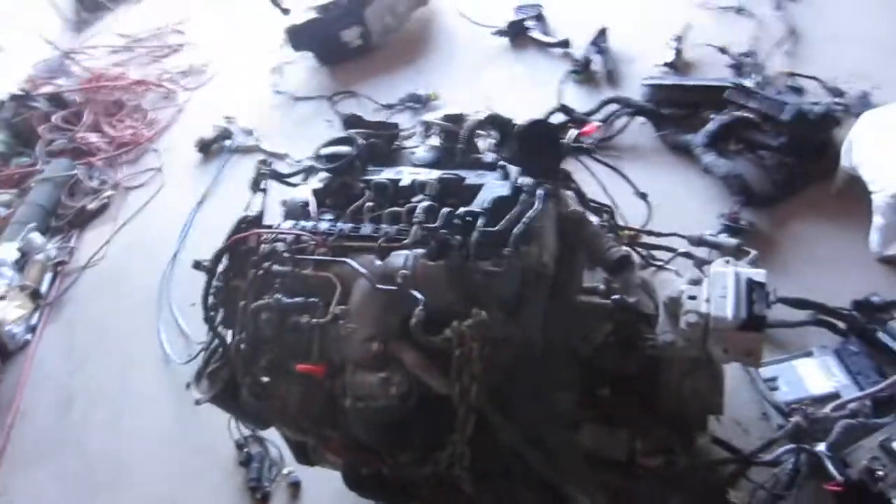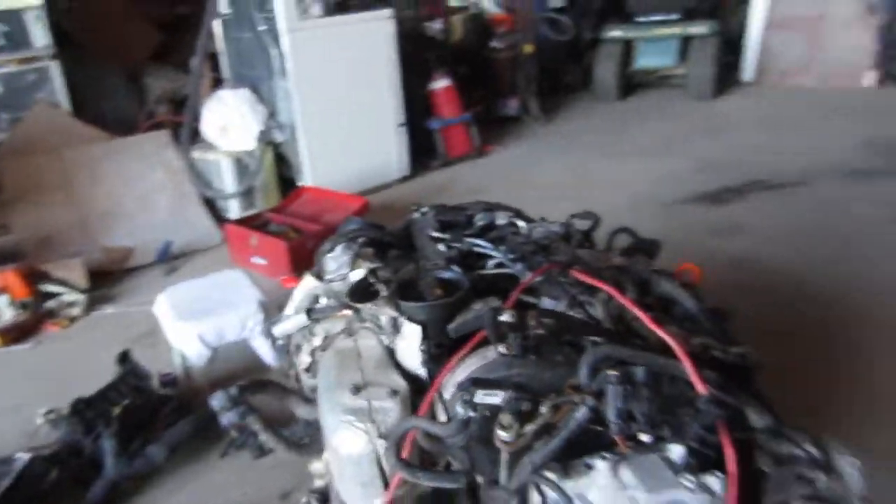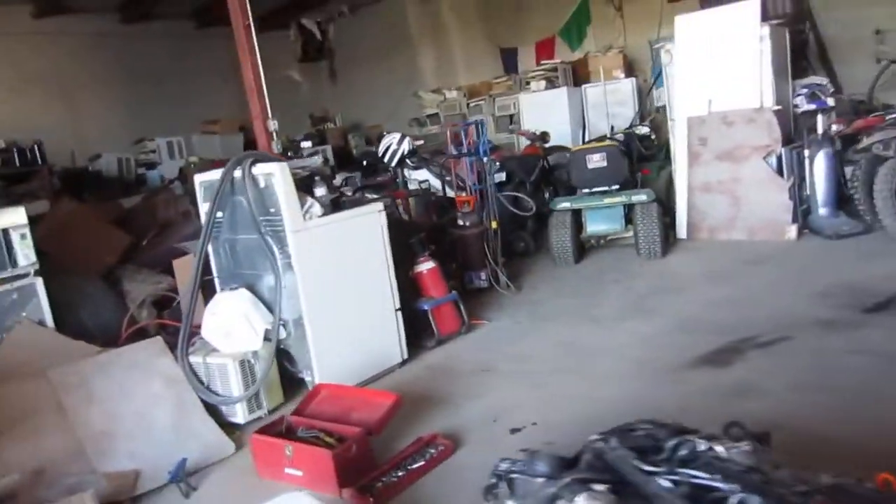It's alive! Sounds sweet. See those parts moving? It starts better than it started when it was in the car. Incredible! No coolant in it, of course.